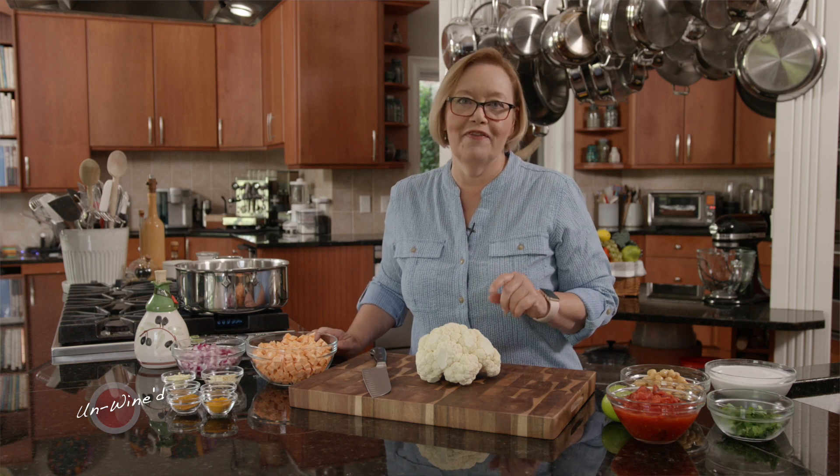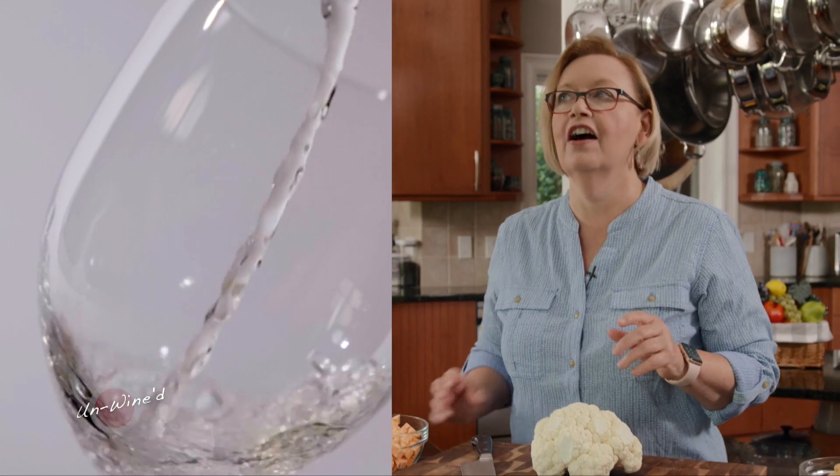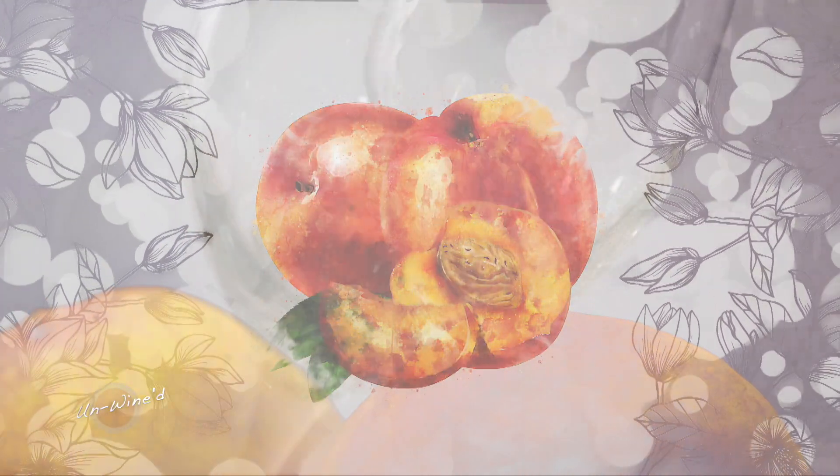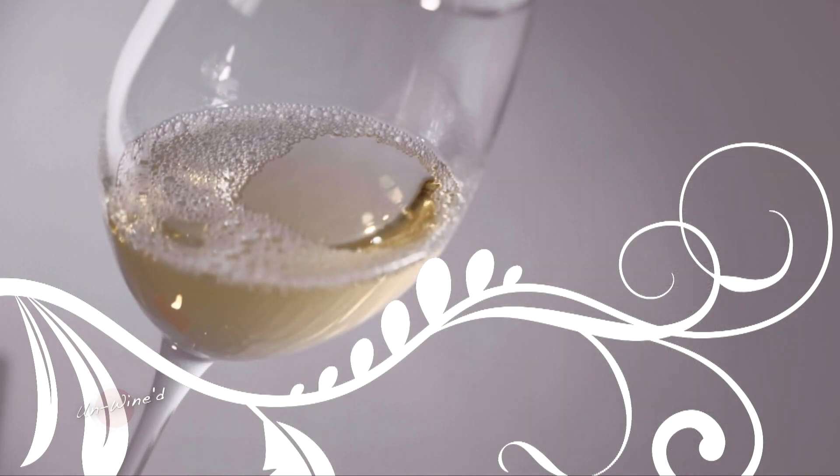Viognier is one of my favorite varietals. I love the way that it has a light peach, honeysuckle flavor, this beautiful floral quality about it. One of the things I love to make with a Viognier is something like an Indian food, like a curry. It goes well with seafood, with chicken. But right now I'm going to make a cauliflower curry.